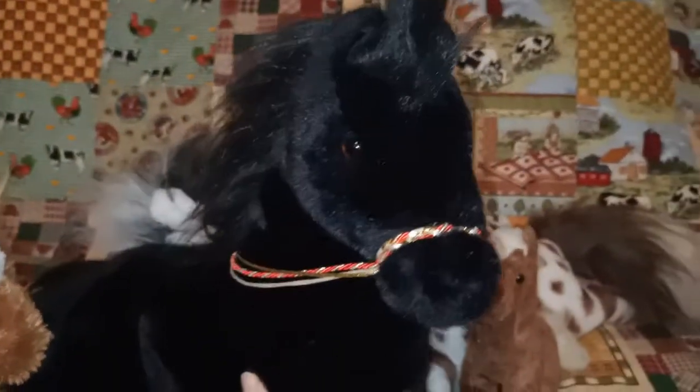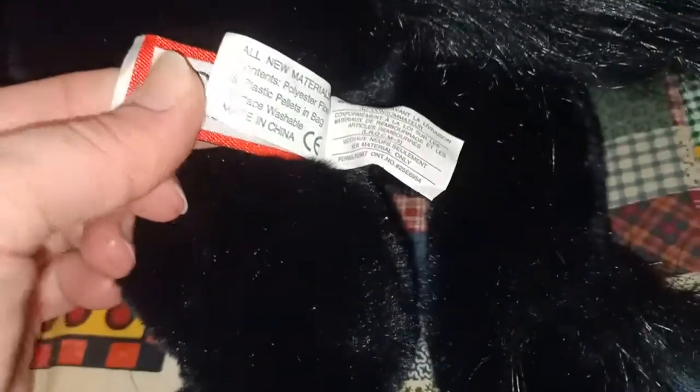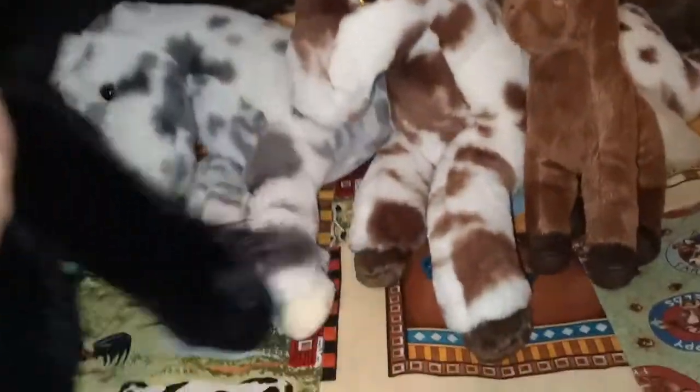This next one here is Mercury. She's beautiful. She was a pre-loved one but she's in super duper lovely condition, so obviously her previous owner looked after her very well. She doesn't have her cardboard tag but she's still got that tush tag attached there. She's a bit of an older one — I'm not sure from what year. If anybody knows, let me know. But she's beautiful, and I love the little strings or whatever they've got around her nose. So that's Mercury the black horse.